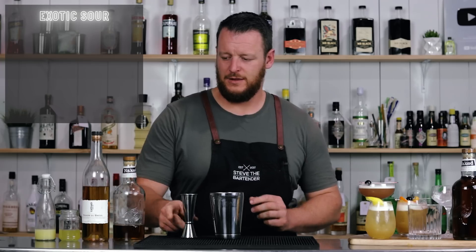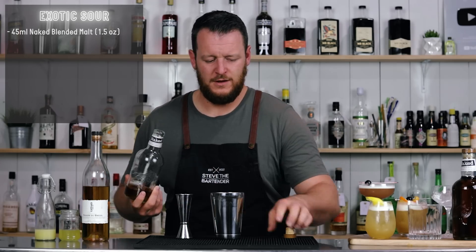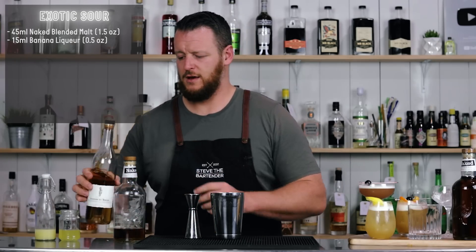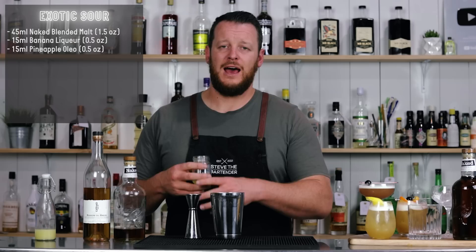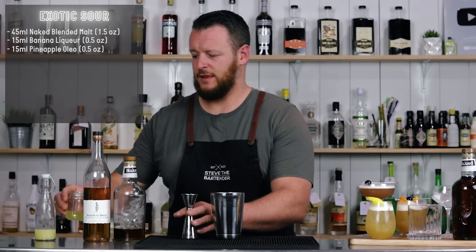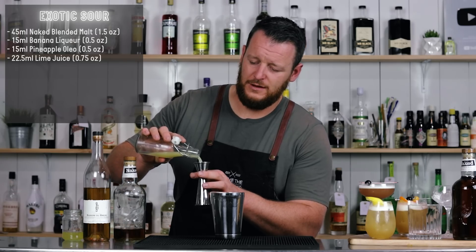Next up, I've got an Exotic Sour, which is a little bit reminiscent of a daiquiri, so I'm not going to add any egg white to this one. 45 ml, 1.5 ounces of Naked Blended Malt Whiskey, then I'm adding a few tropical flavors: 15 ml, half an ounce of banana liqueur — I'm using Giffard's — and then 15 ml, half an ounce of a pineapple oleosaccharum, which is simply pineapple pieces with part of the rind still on — so I'm not wasting any of the pineapple — with sugar added, left in a bag, and the sugar extracts the juice and oils of the pineapple, so it ends up being just a pineapple syrup. 15 ml, half an ounce. And because it's tropical flavors, I'm using lime juice instead of lemon — 22.5 ml, three-quarter ounce.